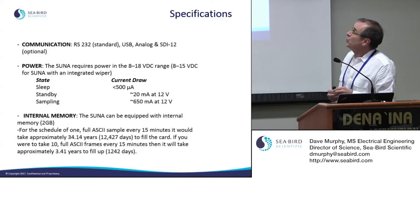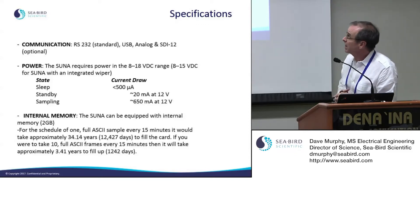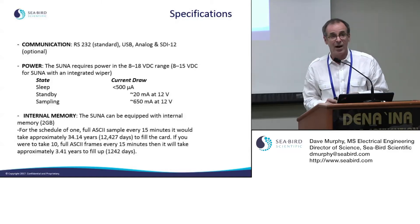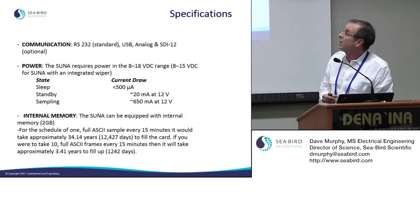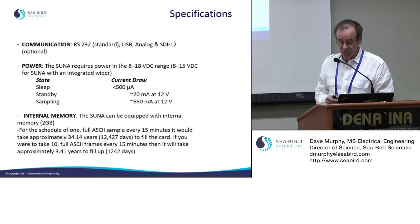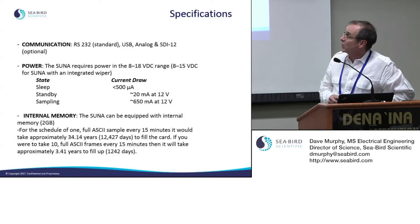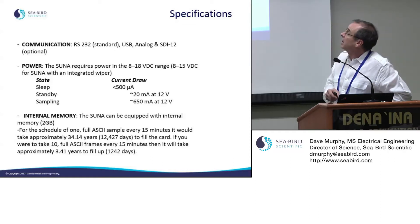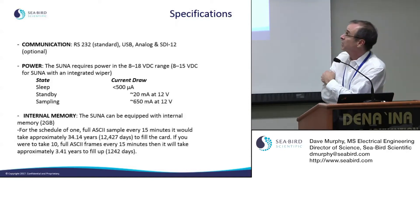RS-232 is the standard communication for the SUNA. There is also a USB connection used primarily for faster file transfer, and you do get full operation capability with USB. Typically people use RS-232 in the field because it's easier to connect. There's also an analog output for use with other data loggers, CTDs, and an SDI-12 interface for agencies that use that older addressable protocol.